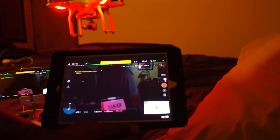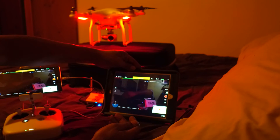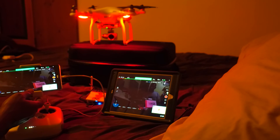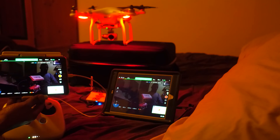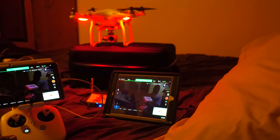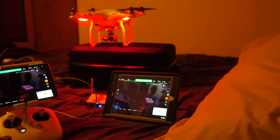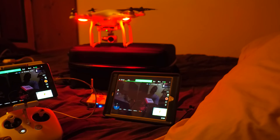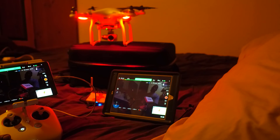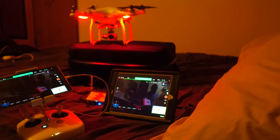This comes in handy when you're out in the field and you have another person that wants to have a monitor. Say you want to fly with your Android phone, and the receiver works for both platforms. But like I said, I found that Android sending to a newer iOS device has pretty much no latency.